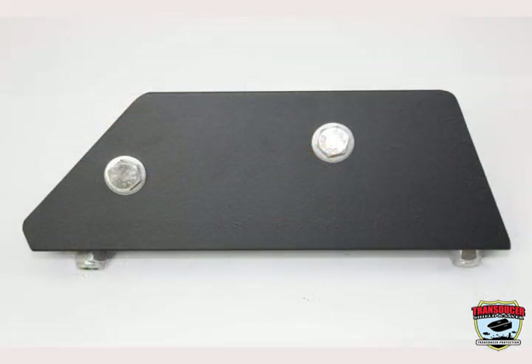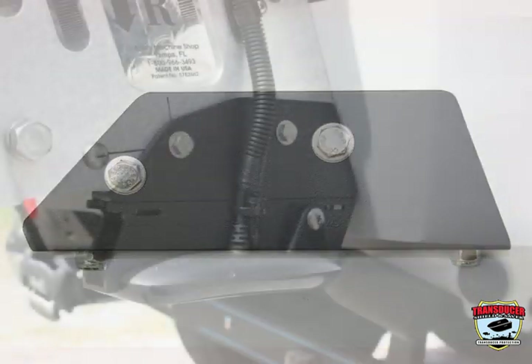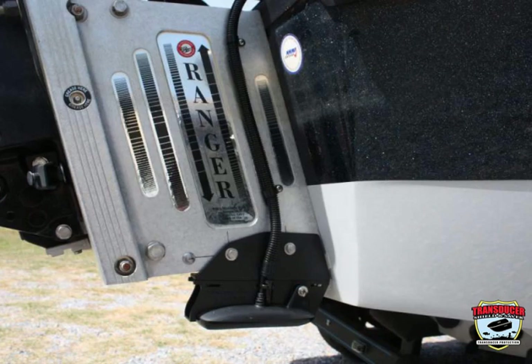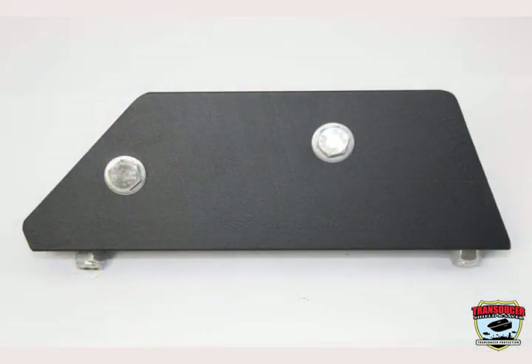Here we have the LB-BM-810L adapter bracket for installation on Bob's 8 or 10 inch jack plate. Installation is generally on the starboard side of the jack plate. You will need item number LB-BM-810L adapter bracket and a TM or TS transducer shield to match your transducer.